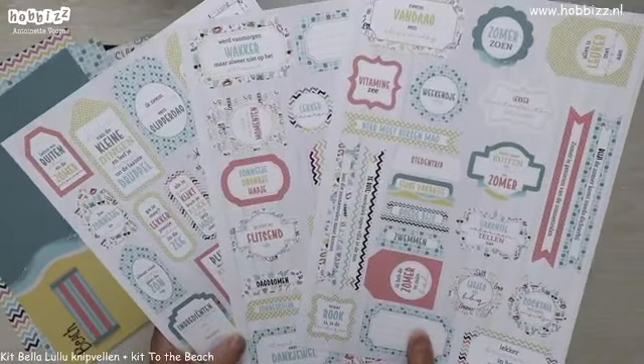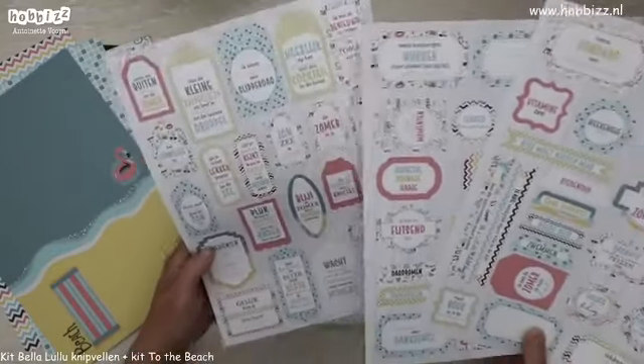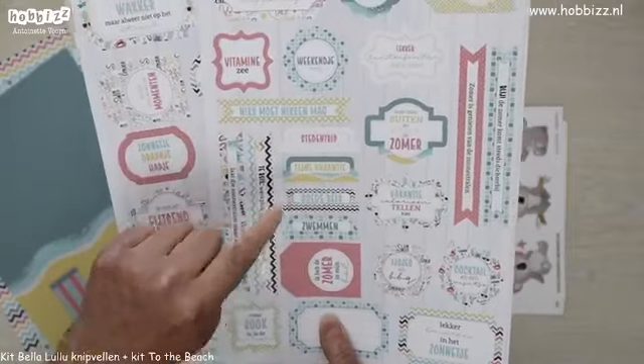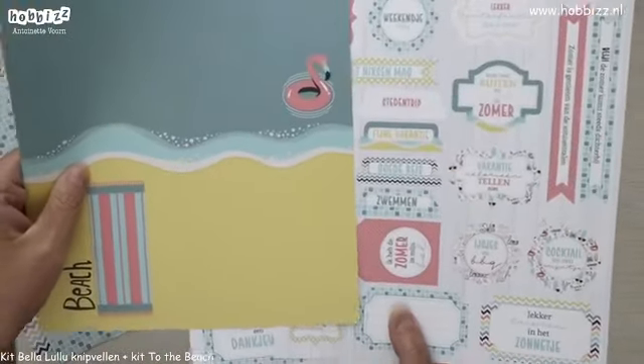Buttons, tapjes, banners, tags — echt te veel om op te noemen. Bijvoorbeeld hier een leuk tapje met 'fijne vakantie'. En jullie zien ook heel goed dat het patroontje van de zee daarin ook weer voorkomt.